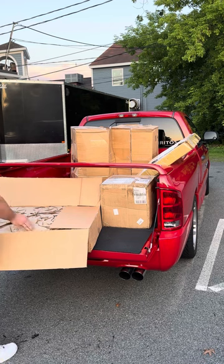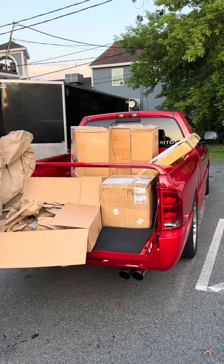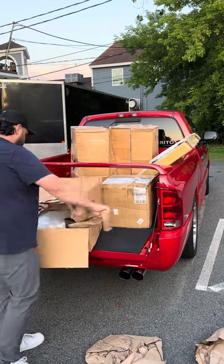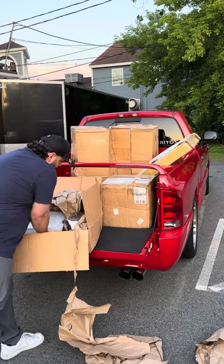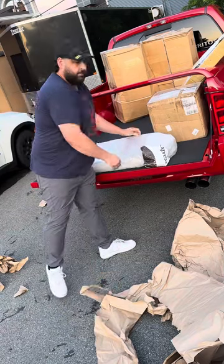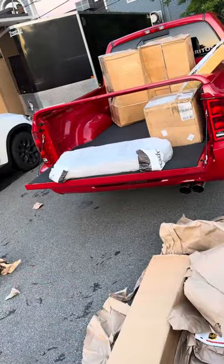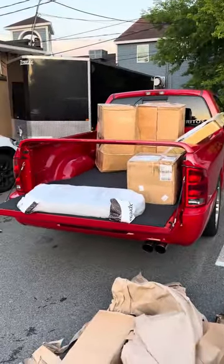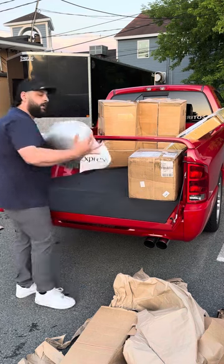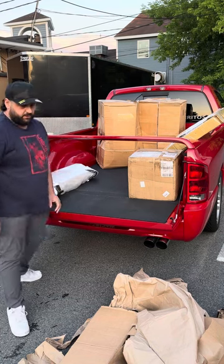I have no idea what's going to be in here. That's going to be the intercooler right there. It's pretty big and beefy if you ask me. Let's see what else is in here.